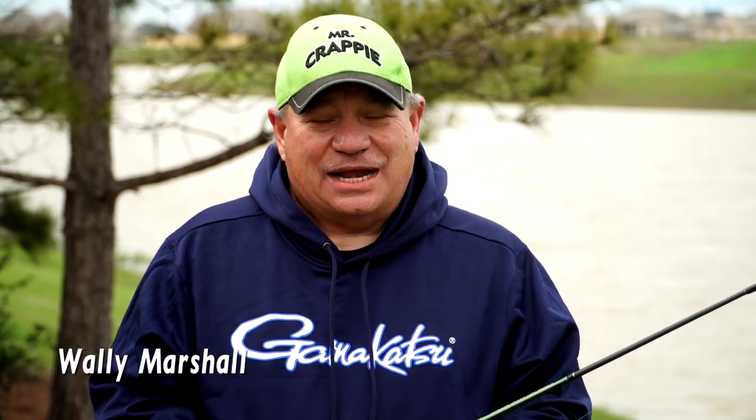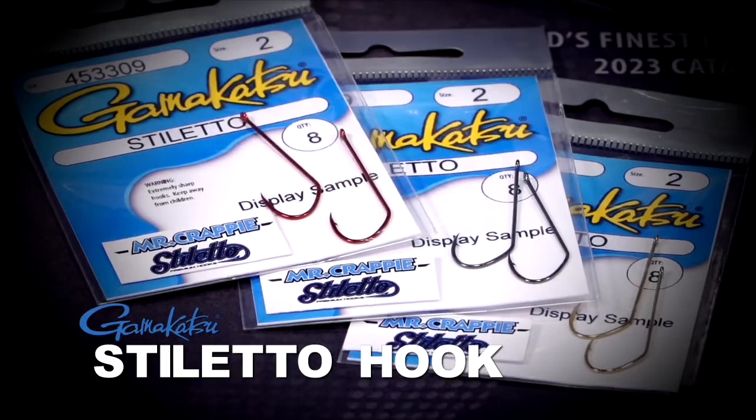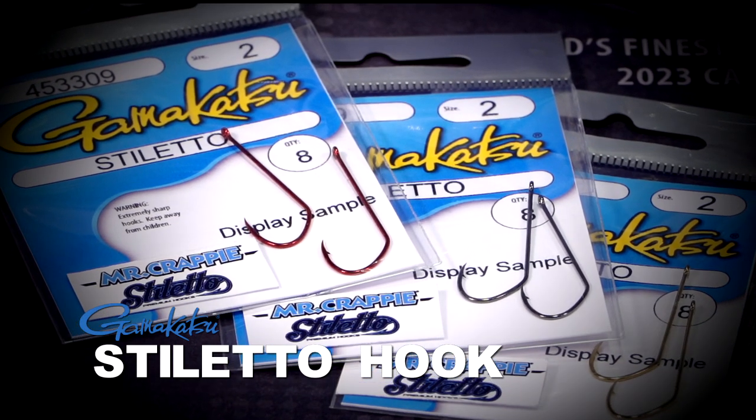Hey, Mr. Crappie here. I'm so excited about my new stiletto hooks by Gamakatsu. We're talking about a premium crappie hook.